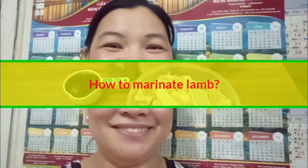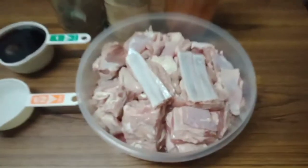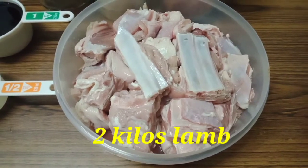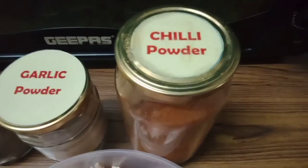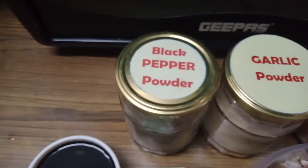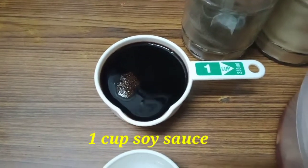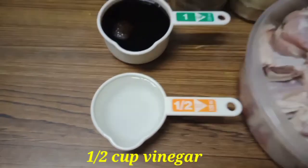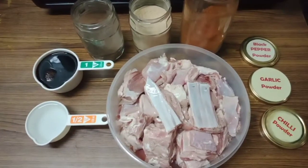These will be our ingredients. We have here two kilos of lamb with spare ribs, chili powder, garlic powder, black pepper powder, soy sauce, and vinegar. So let's start marinating.